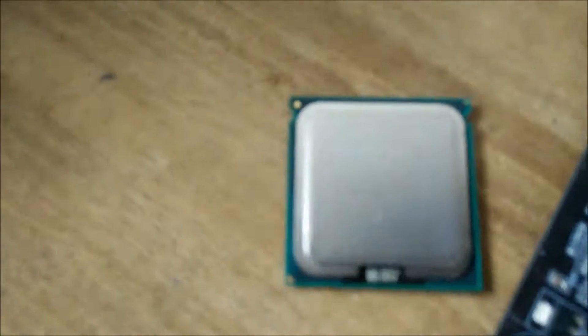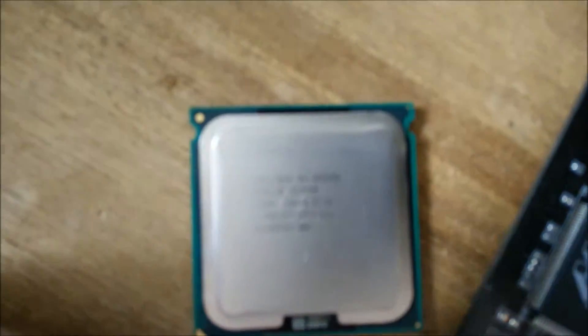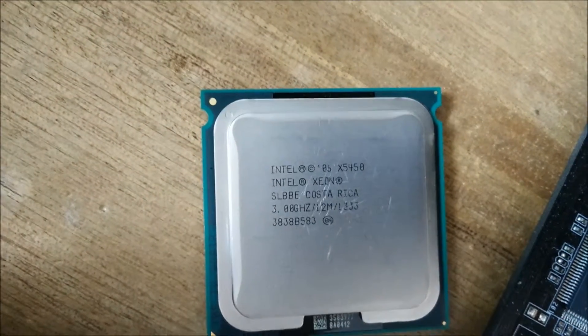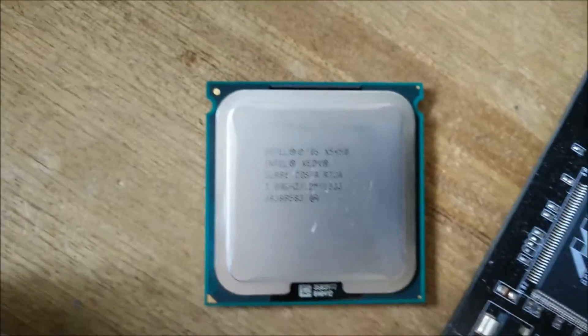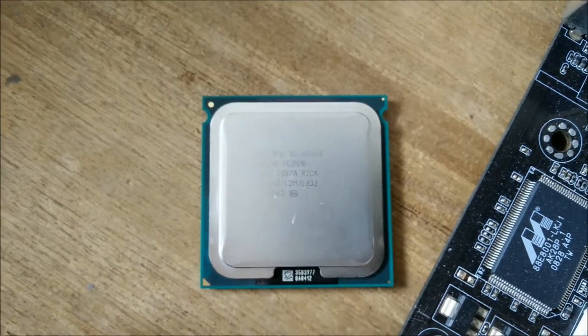I will be putting in this Xeon here, which is an X5450. I've also ordered an X5460 from China, which is a bit faster. This one cost 20 quid off eBay — it has a few scratches on it, but other than that it's perfectly fine.